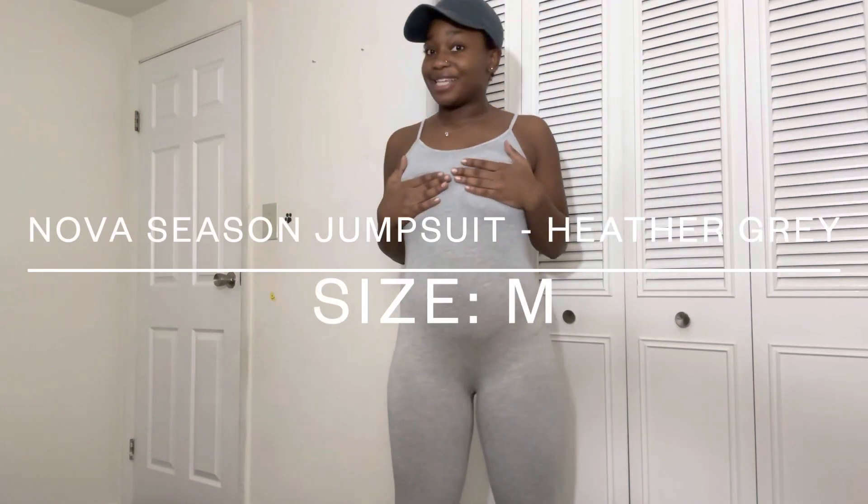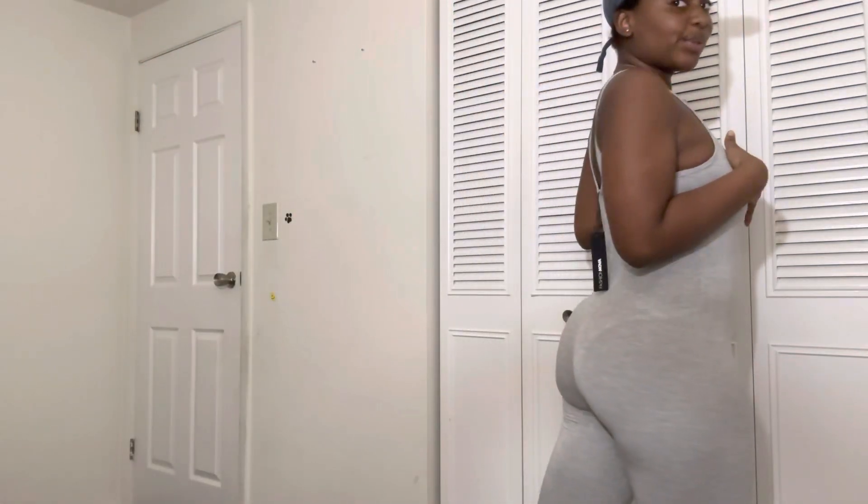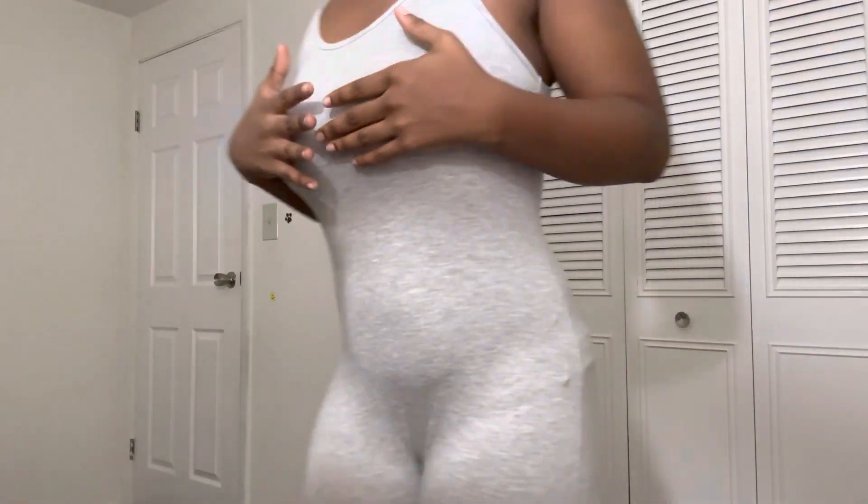The next thing is just a jumpsuit. Every girl needs a jumpsuit, and if you already got one, every girl needs a new jumpsuit. Nothing major with this, just a jumpsuit — definitely wear darker undergarments and an appropriate bra. For the little bitty titties committee, no bra.